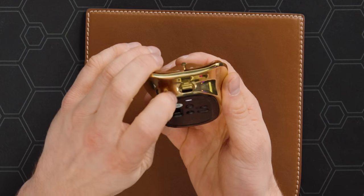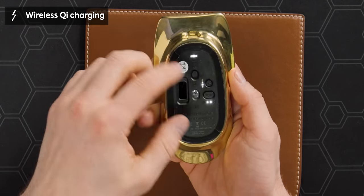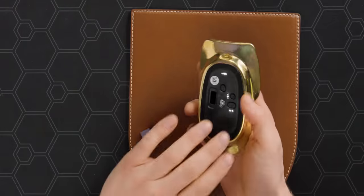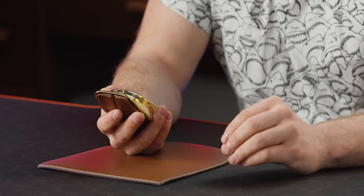On the front we have our Type-C port — you can charge through that — but there's also wireless Qi charging, which is a pretty neat feature. The battery on the inside is an 850 milliamp battery, which is adequate, especially if you're planning on using the Bluetooth modes. They don't advertise a battery life in terms of hours, but I imagine it's fine.